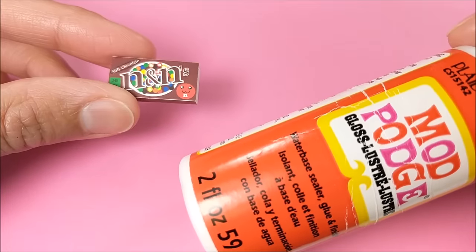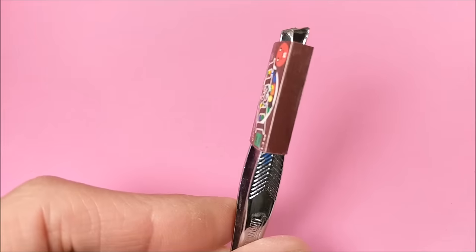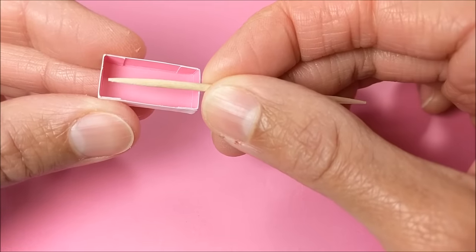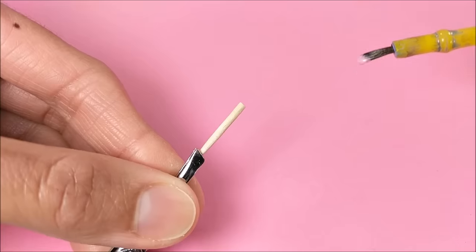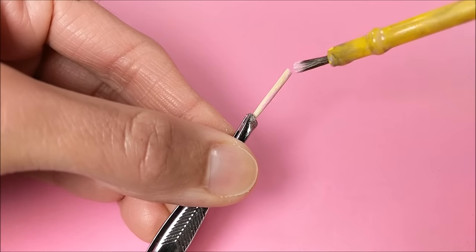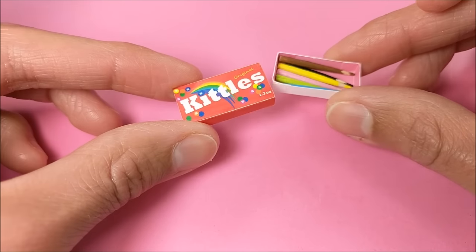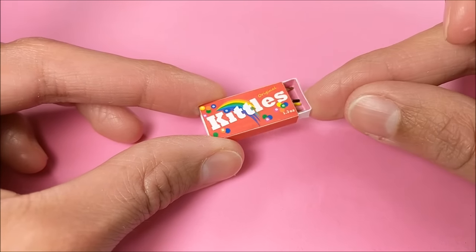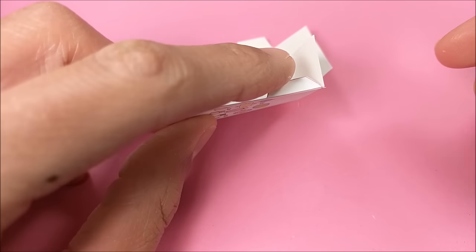I paint the outer box with glossy Mod Podge. For my colored pencils, I cut a toothpick to size, paint the tip, leave a little bit of space, then paint the other side — super easy colored pencils which I can place inside my box.